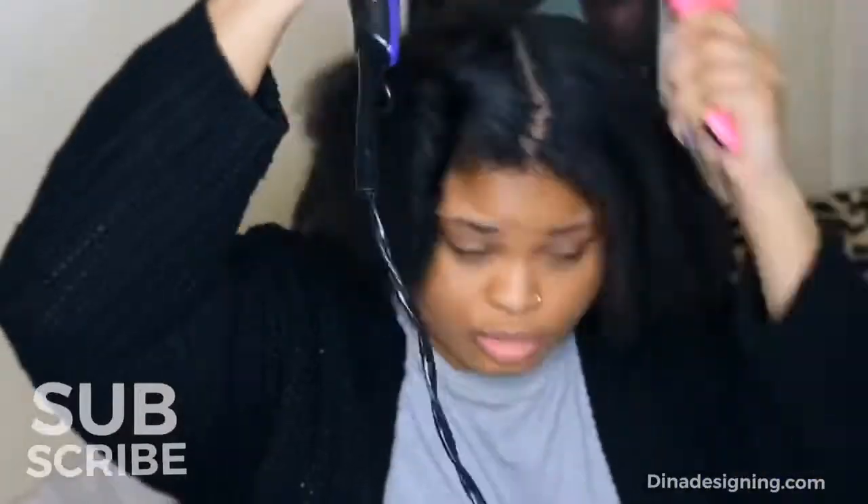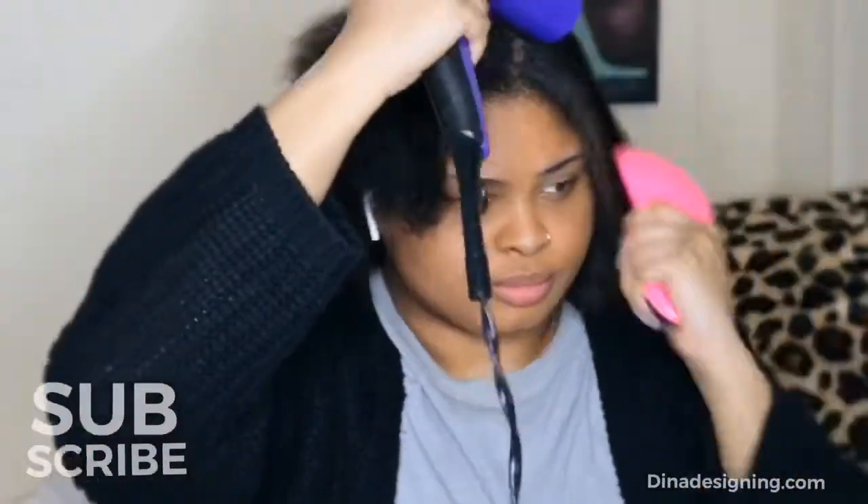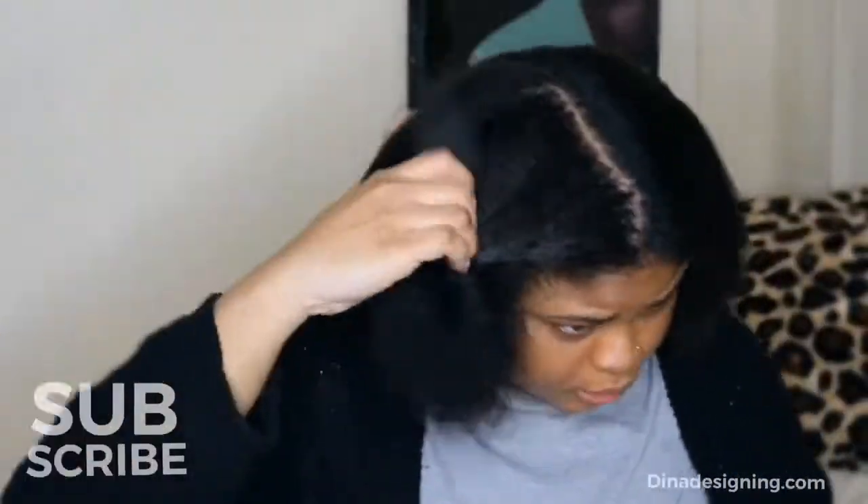You do not want any wet spots in your hair. You literally want to make sure that your hair is completely dry. Take your time, don't rush this step, don't rush the process, because you want to look good.